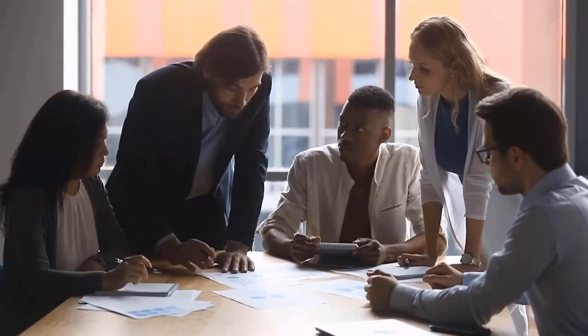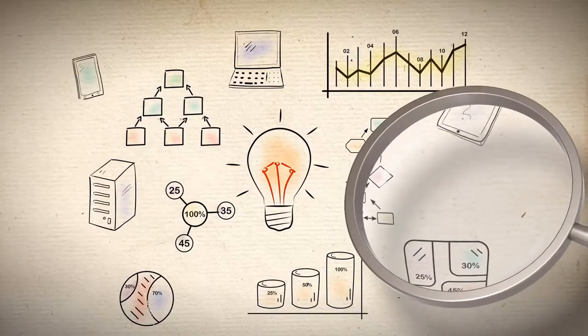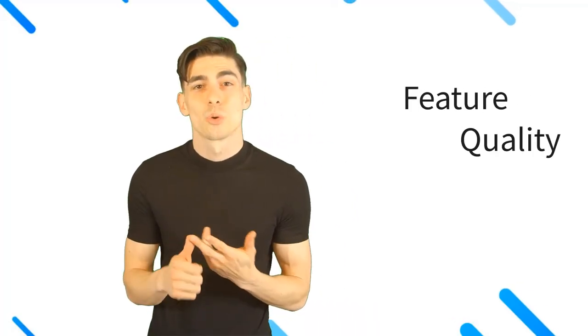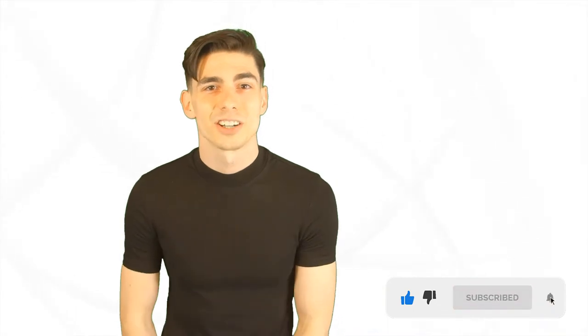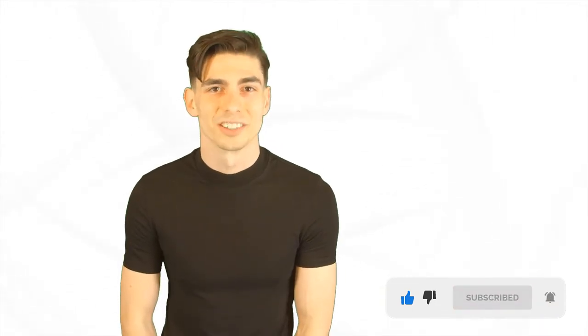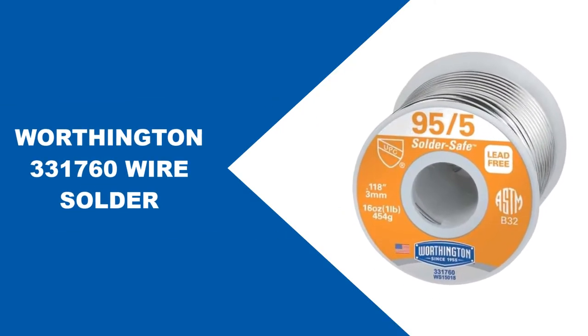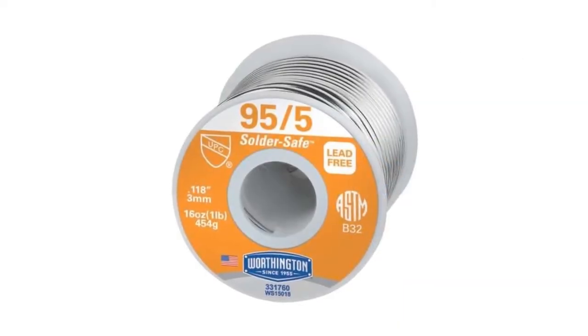Here at Better and Best Products we're a group of product researchers and testers. We test, analyze, and research new and trending products to create a list of top picks for every category based on features, quality, price, and user feedback. Our goal is to create a proper shopping guide so that our viewers can make the best decision. Please like this video and subscribe to our channel to get more product review videos regularly.